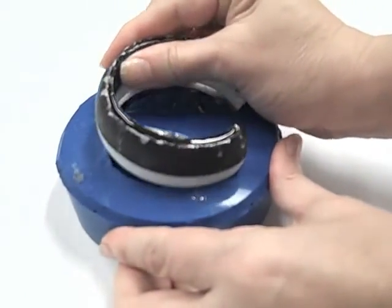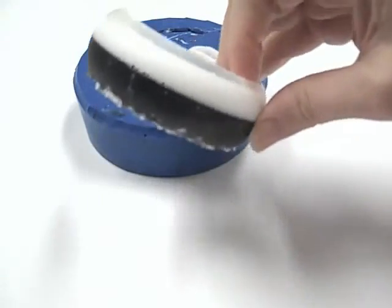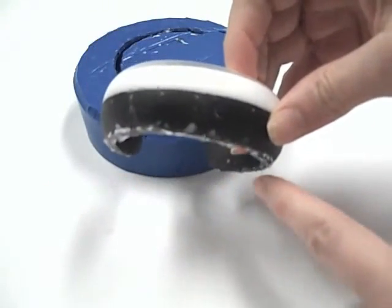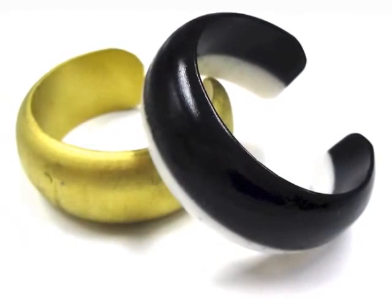24 hours later, I was able to pop out my dual-colored bangle from the mold. The rough edges I'll sand and then polish. It really is wonderful to cast an exact duplicate.